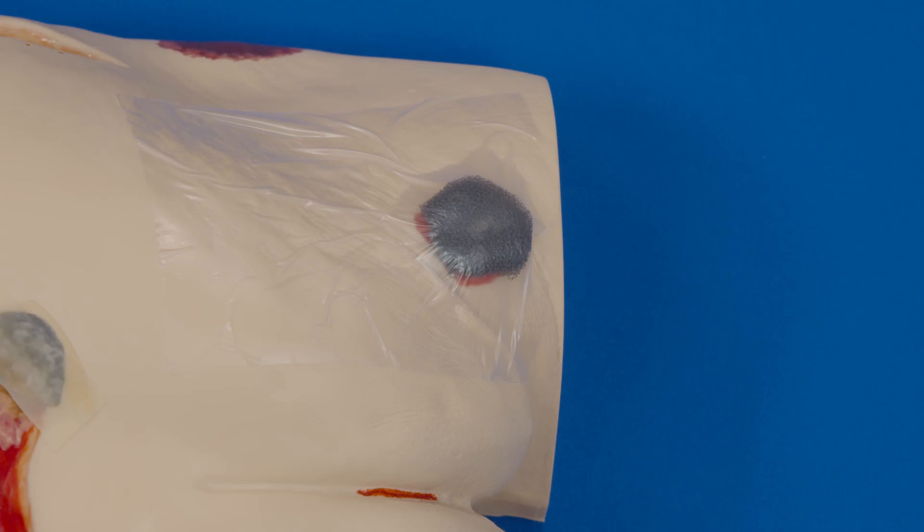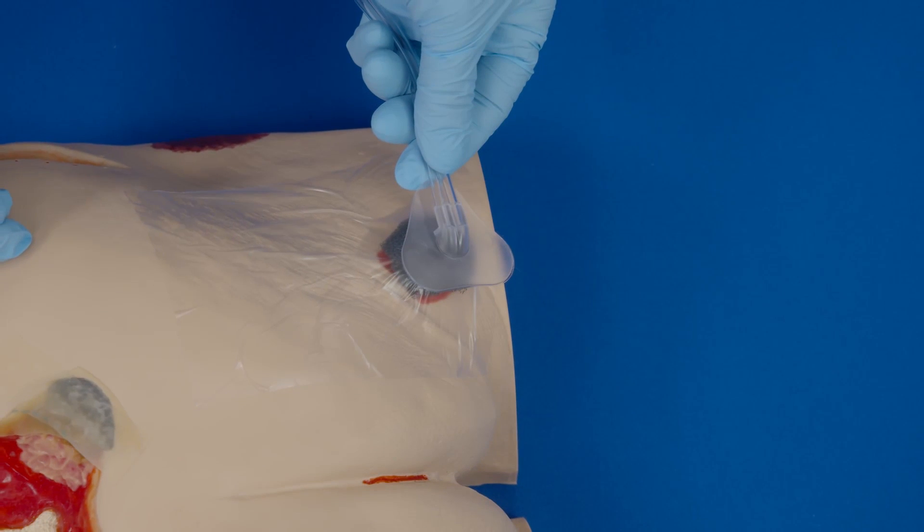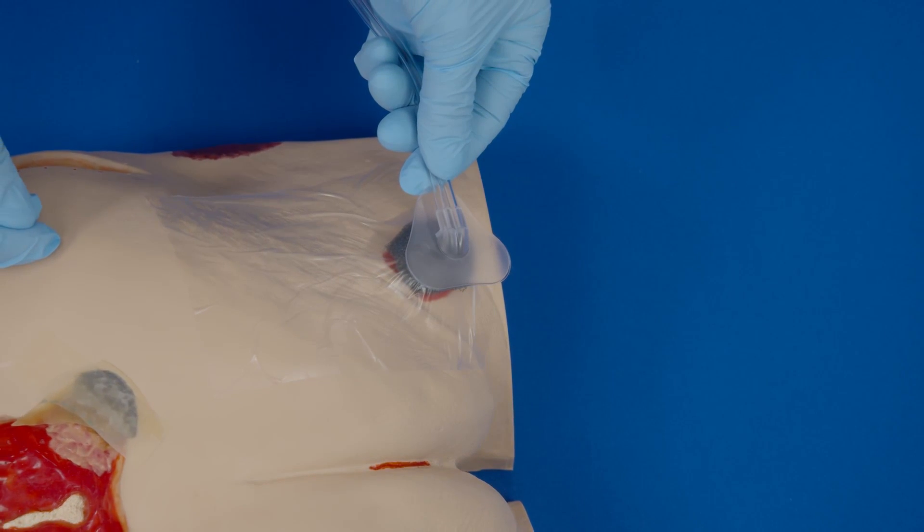When dressing wounds smaller than the fit pad, this technique can be used. You have thoroughly cleaned the wound, applied a non-adherent contact layer over bone or other sensitive structures, and skin prep has been applied to the peri-wound skin. You protected the entire peri-wound with transparent film three to five centimeters. The foam has been cut and fits into the wound, and you have covered the wound with transparent film.